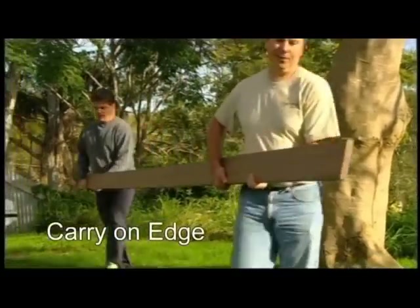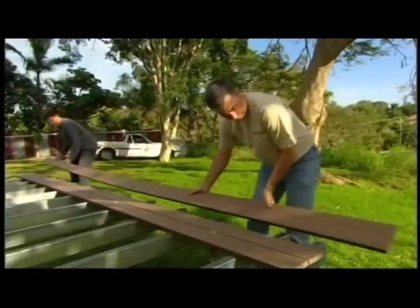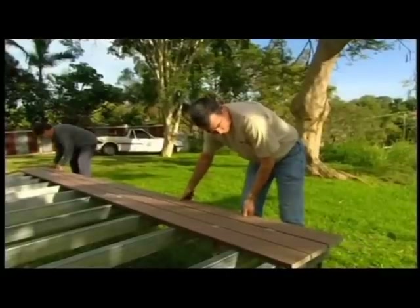When moving product around, it should be carried on its edge. Take care and don't lift or carry more decking than you can safely handle at one time.